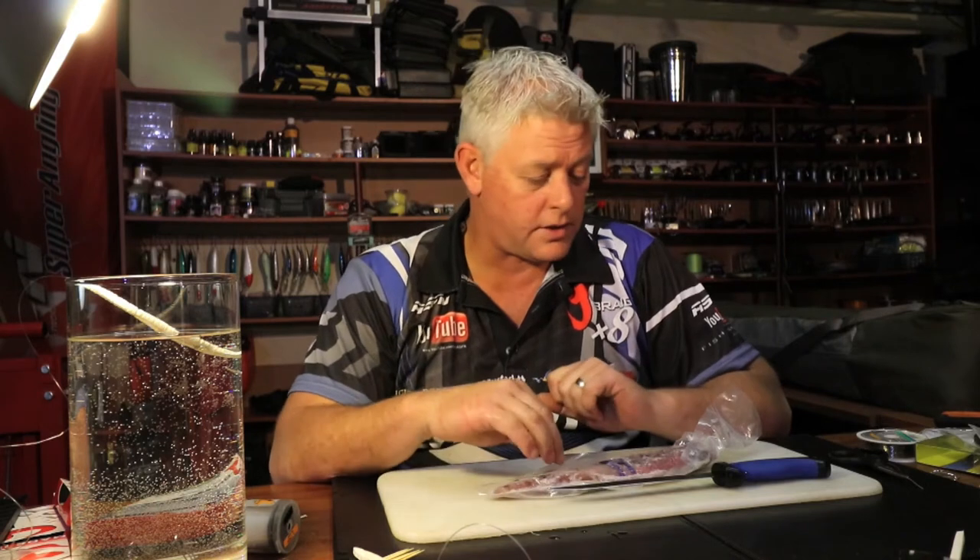Hi and welcome to our weekly bait demonstration. Today is very simple - I'm not going to show you a bait, I'm going to show you first things first: how to use chocker baits going forward. It's essential that you know how to clean the chocker.